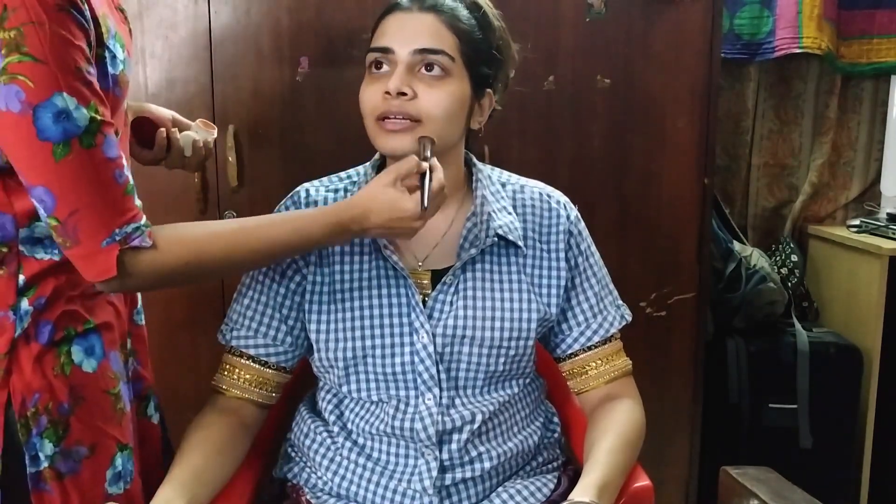Under the eyes, we don't have discoloration. It's light. Use a light color corrector — the Kryolan D30 orange corrector.